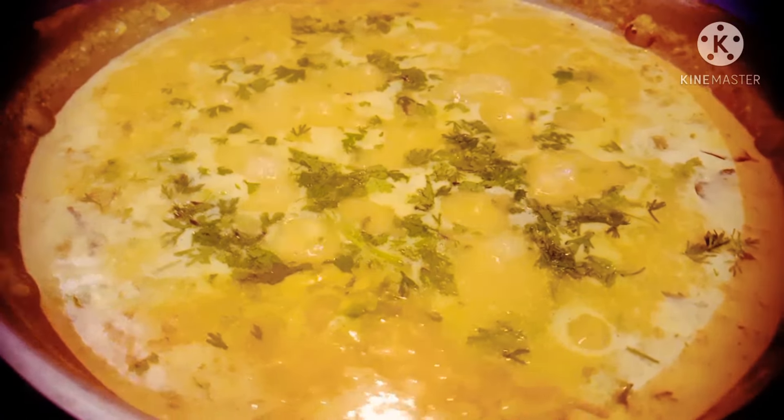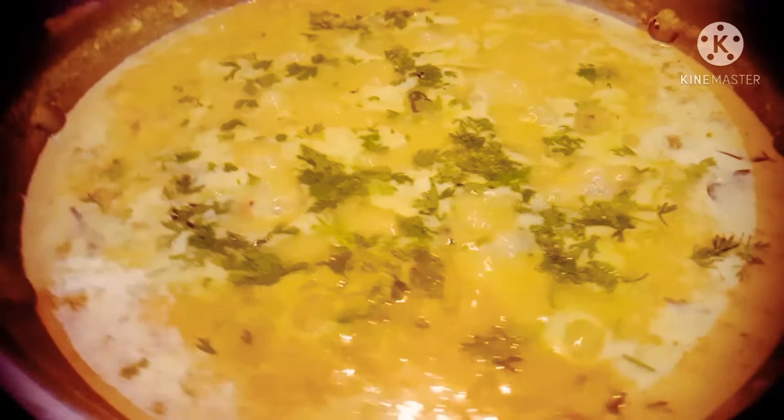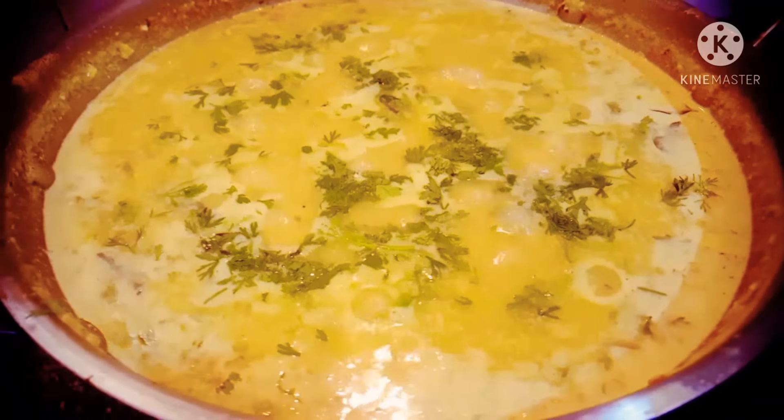This is one special dish in the Brahmin tradition, very healthy and nutritious, and very easy to make. It's great for beginners.